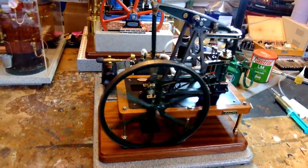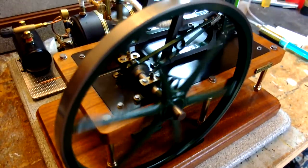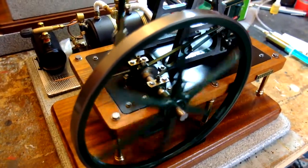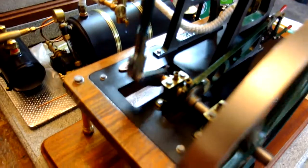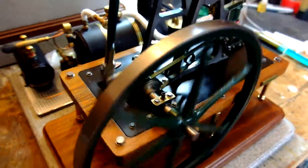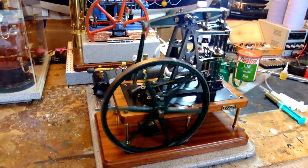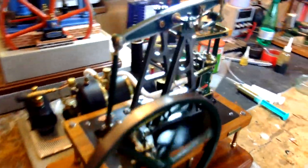The problems with this one were that not only was the gudgeon pin to the main flywheel loose, so that was slipping on the crossmember, but also the eccentric was loose. So David Steam and I timed this up on about four occasions and couldn't figure out why every time we put it on air the thing went to top dead centre and locked up. Well, that was the reason.